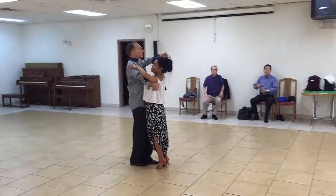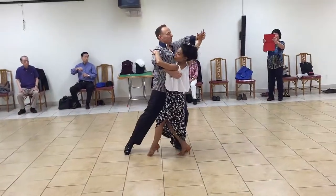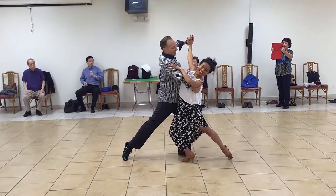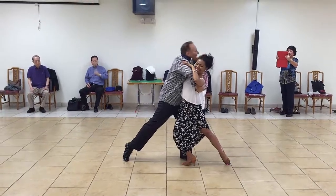Ready? I'm going to go one and two, three, one, two, three, four, five, six. Ladies looking out, I'm looking right at the lady. Make sure you're not like this, guys.